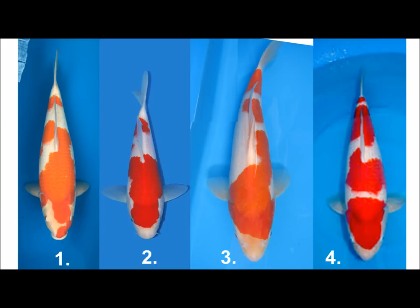Looking at the four fish, number four looks really, really solid and strong — it's got an even pattern split across the body, it's quite stocky. The tail break is not exactly ideal, but nevertheless a really good-looking fish.